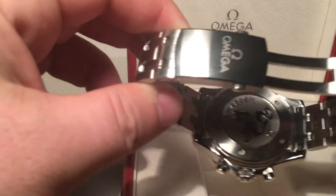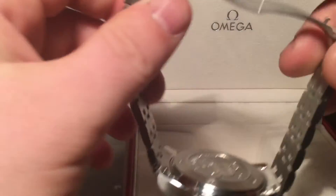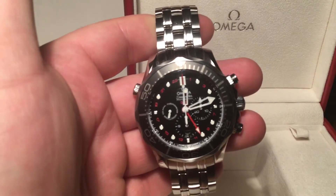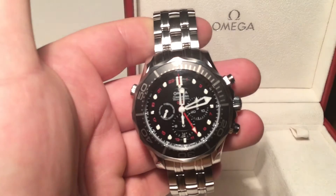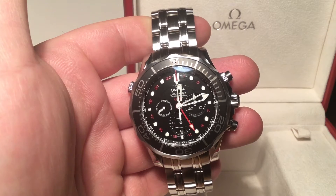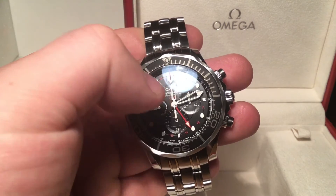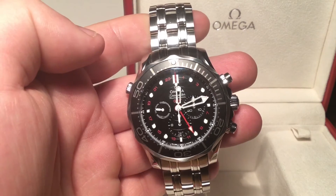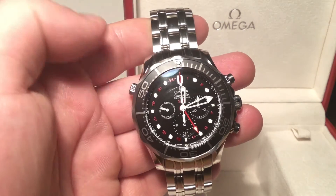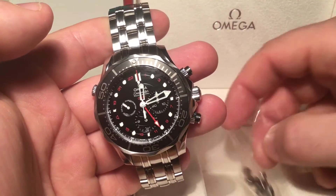The watch is absolutely immaculate — I would give it a very strong 9 out of 10 for condition. It is very accurate. This is the chronograph with the GMT function, and it's a professional 300 metre diver's watch. It's got the date at the bottom, the GMT hand, the chronograph pushers, nice sword hands, and a unidirectional diver's bezel — a really nice watch.